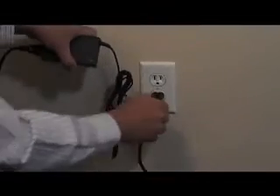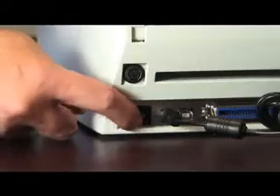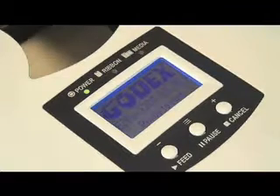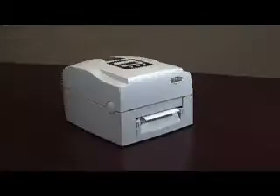First, let's check that the power cables are connected and that power is getting to the printer by turning the power switch on. The green power LED is lit up as indicated. Good, we have power. So let's turn the power off and calibrate this printer.